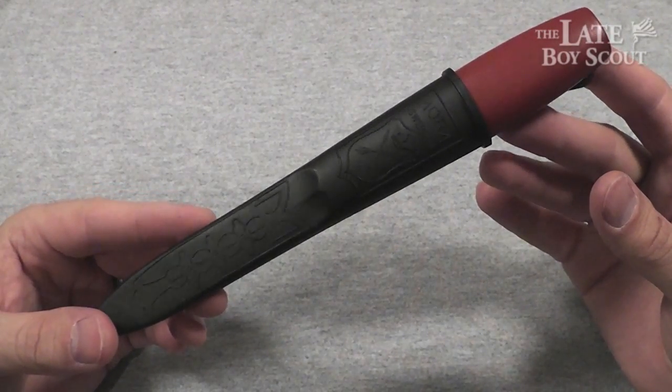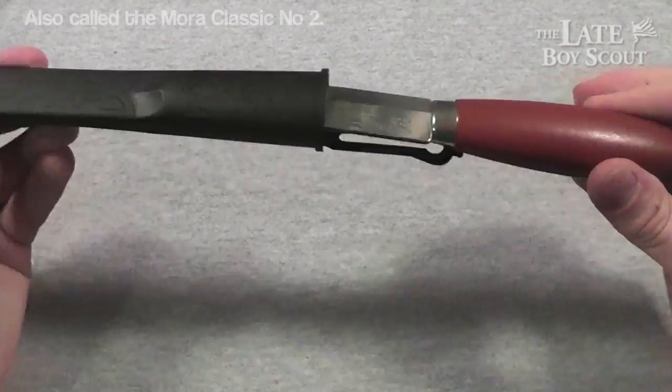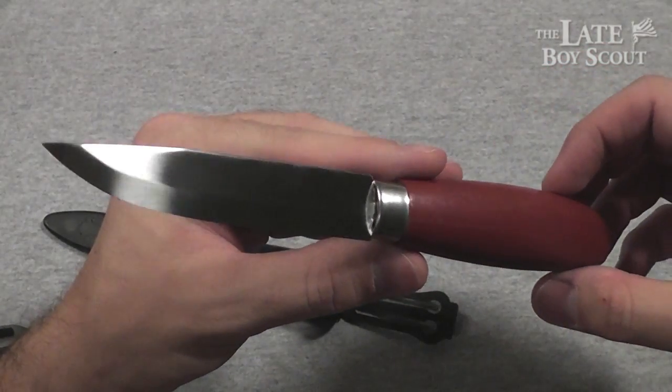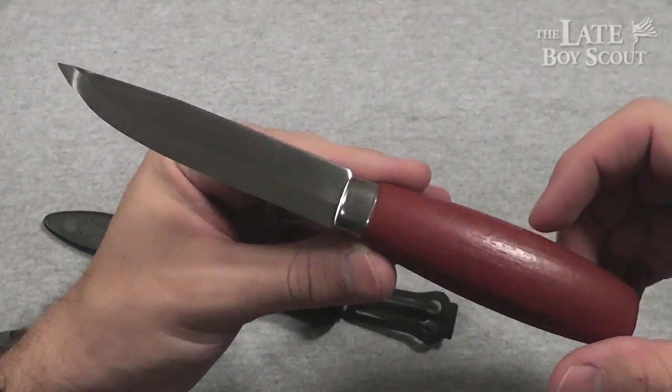Hello, my YouTube friends. Late Boy Scout here. I'm going to give you a look at the Mora Number 2. This is pretty much a collector for me. I'm not going to put any kind of hard use into this knife. I just wanted to have it because I love the way it looks, and it does look cool.